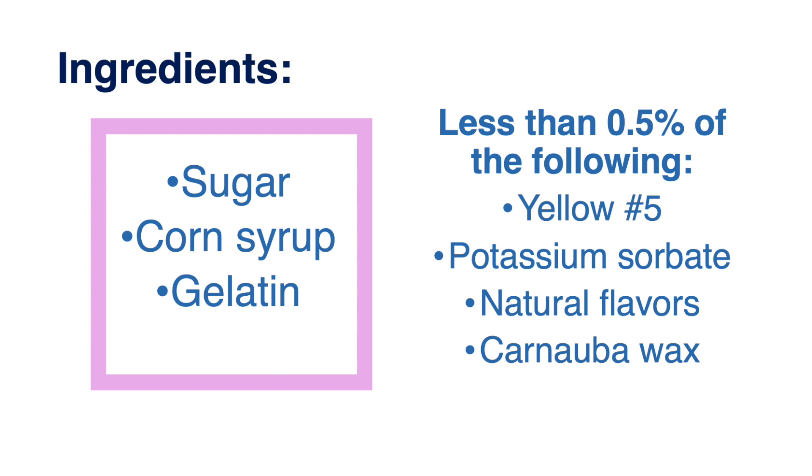Carnauba wax is not found within the actual marshmallow — it's just used to dot on the two eyes of the baby chick or the bunnies, whatever shape you get. If we go back to the first three main ingredients, corn syrup, sugar, and gelatin, these make up the bulk of the marshmallow. To make this marshmallow, you first need to dissolve gelatin into hot or warm water.